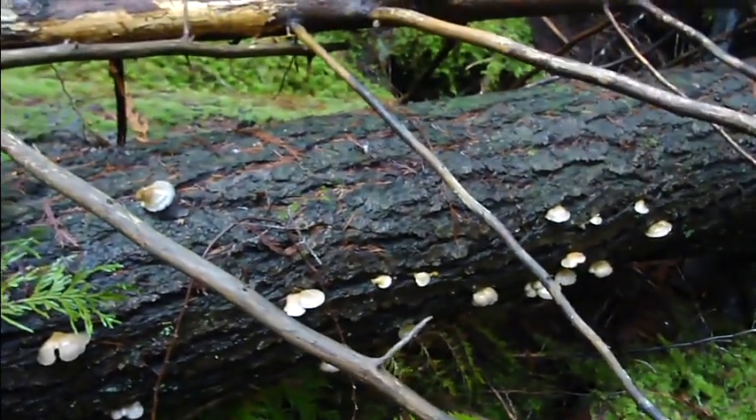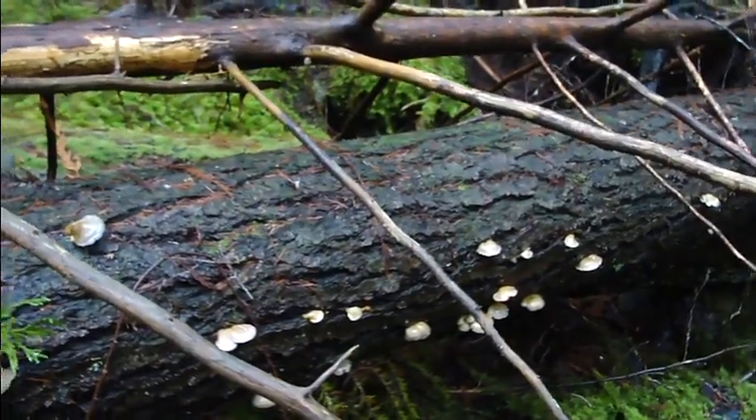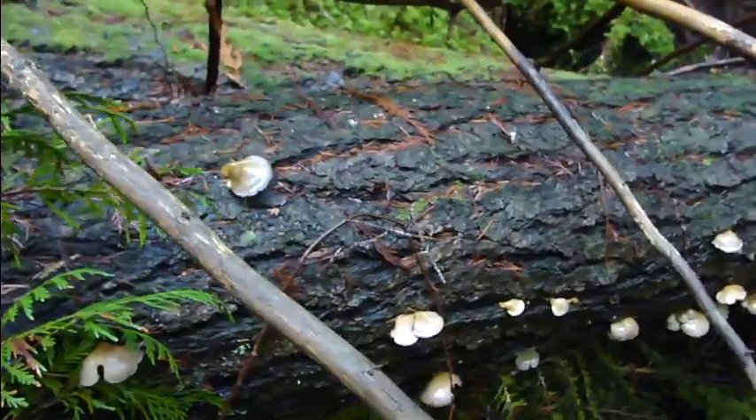Very bizarre — they normally grow on hardwood trees, usually the red alder. And this one is growing on a fir. Yeah, this is a branch of a fallen cedar tree, so don't think that that's actually the tree. You just have to look at the bark and you know it's a Douglas fir. This is a perfect example of the mycelium as it's growing.